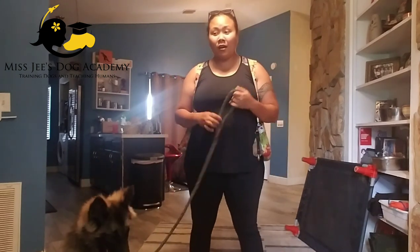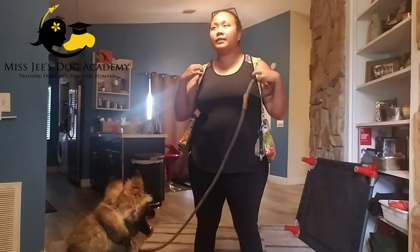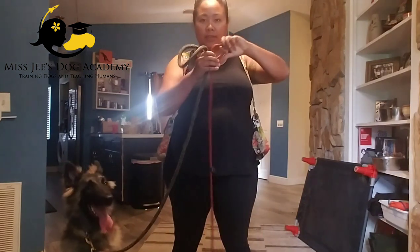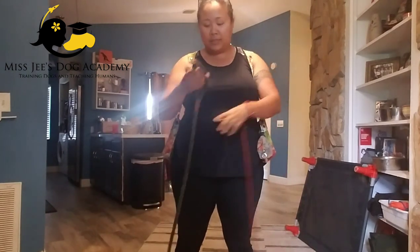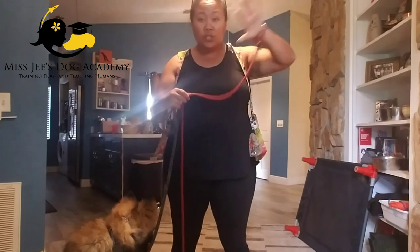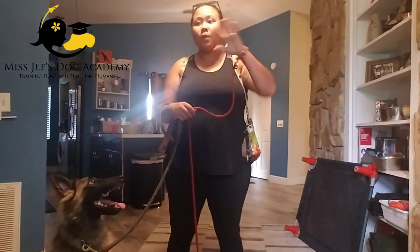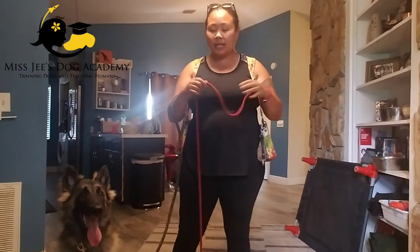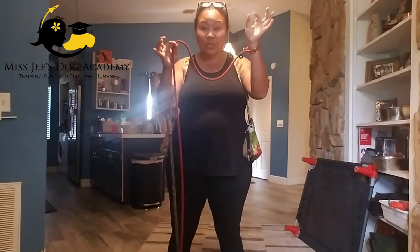Today is Lobo's first session on the prong collar. We've been working on slip leash pressure for the past few days. If you don't know what a slip lead is, this is a slip lead — it's just a leash with a loop at the end. You slip this loop over the dog's head and cinch it down. This is leash pressure — one of the first things we do introducing the dog to leash pressure.